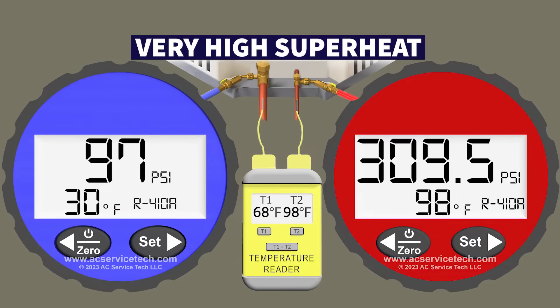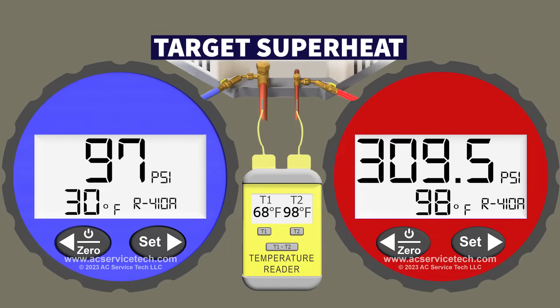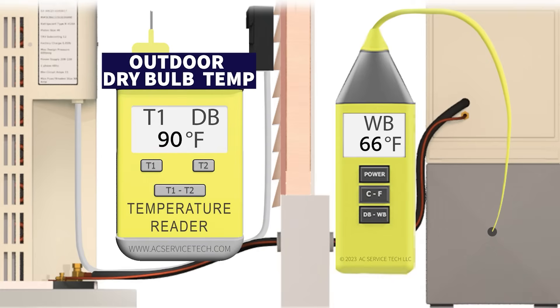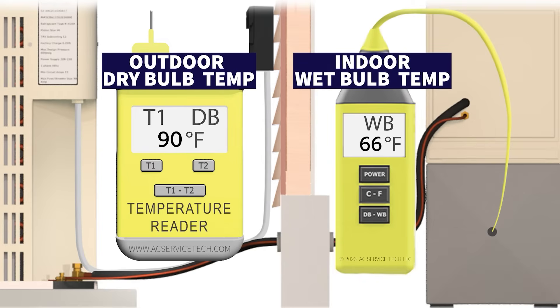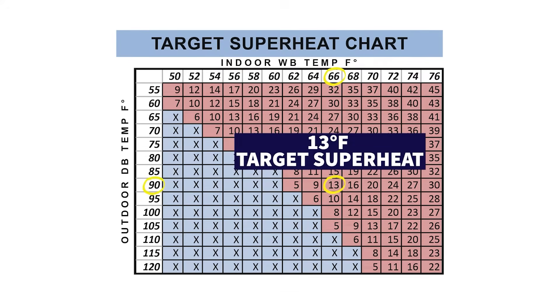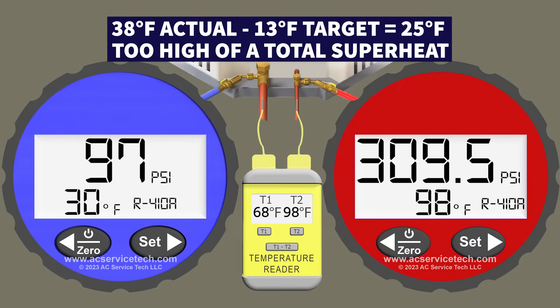That is a very high superheat. We need to compare that to the target superheat for that running system. We determine the target superheat by first measuring the outdoor dry bulb temperature — in this case 90 degrees Fahrenheit — and the indoor wet bulb temperature measured with a psychrometer near the return grill, which is 66 degrees. Using a target superheat chart or calculation, we find a 13-degree target superheat. Comparing our target of 13 degrees to our actual total superheat of 38 degrees, we are 25 degrees too high.